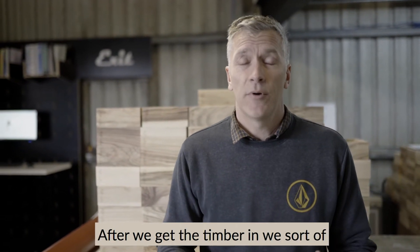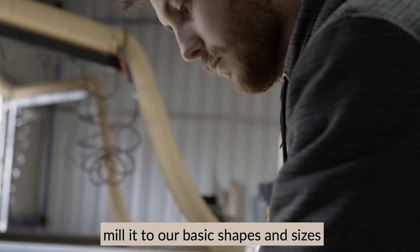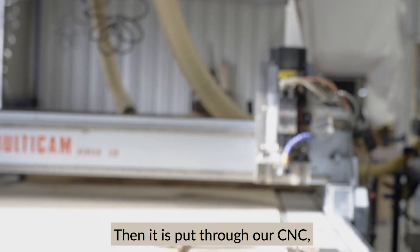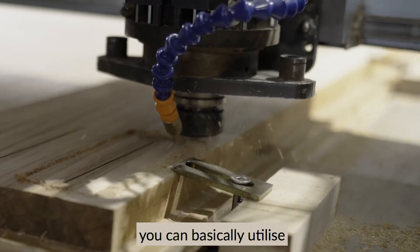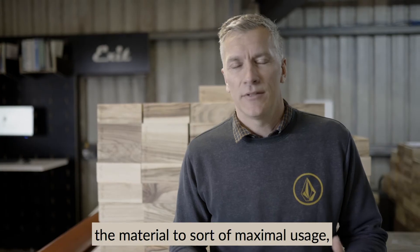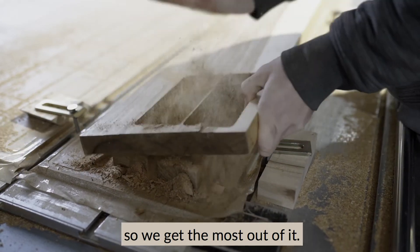After we get the timber in, we mill it to the basic shapes and sizes required, and then it's put through our CNC robotic machines which can basically utilise the material to maximum usage so we get the most out of it.